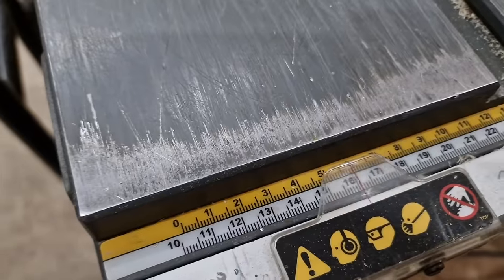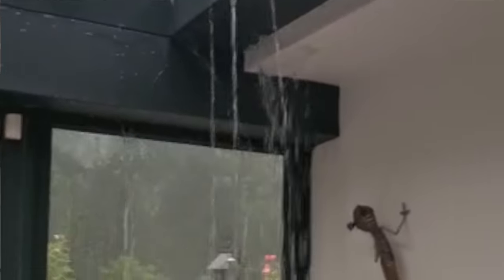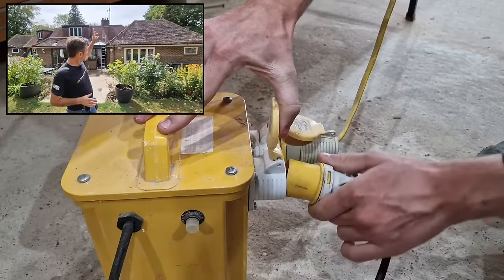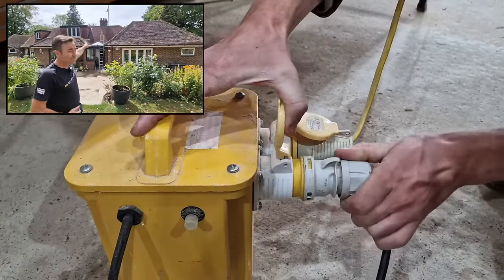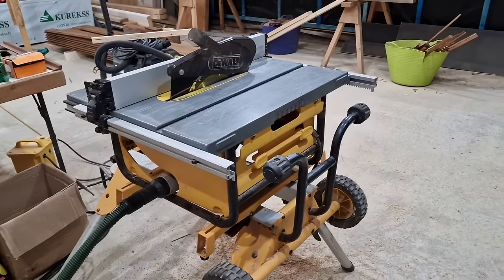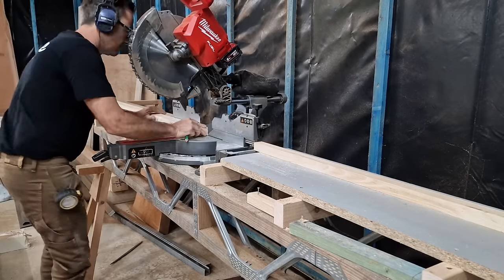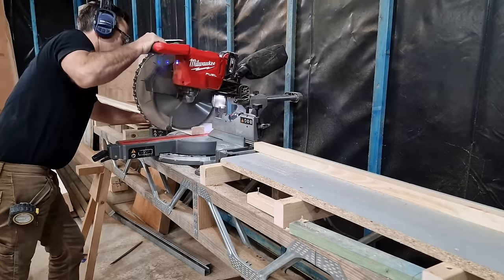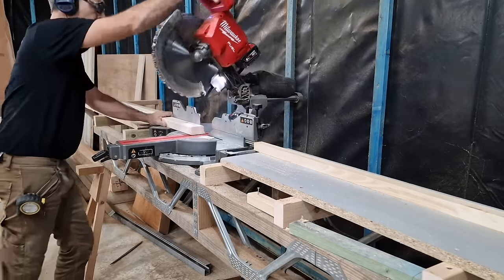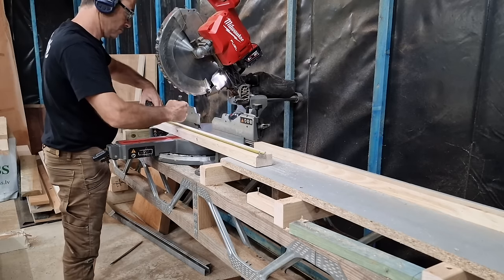Welcome to the second and final part of our replacement lantern video. In part one we talked about what we were going to do, the type of lantern — the Corniche lantern — that we're going to put in place of the one that's there. We also described briefly how we're going to be building the flat roof section off-site, which is what we're doing right now, to enable us to do as little work on the day.